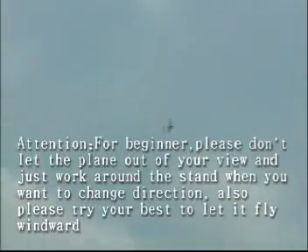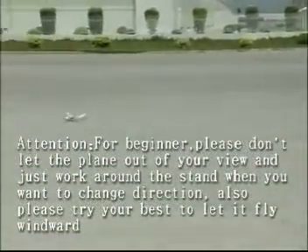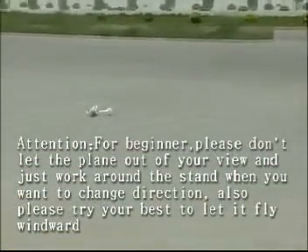Attention, for beginners: please don't let the plane out of your view and just walk around the stand. When you want to change direction, please try your best to let it fly windward. When landing, please make it against the wind.